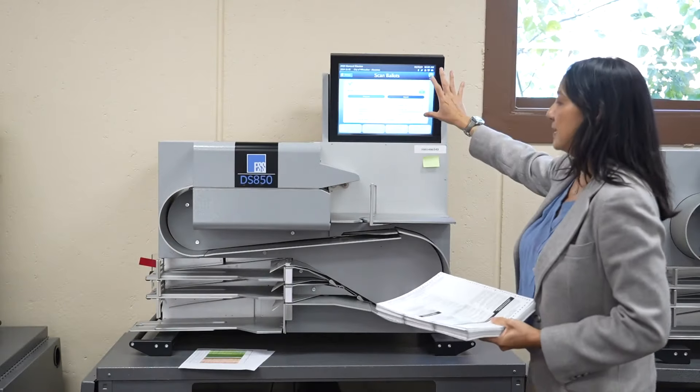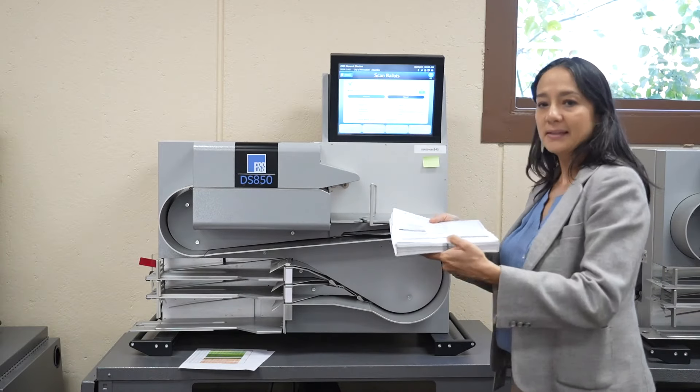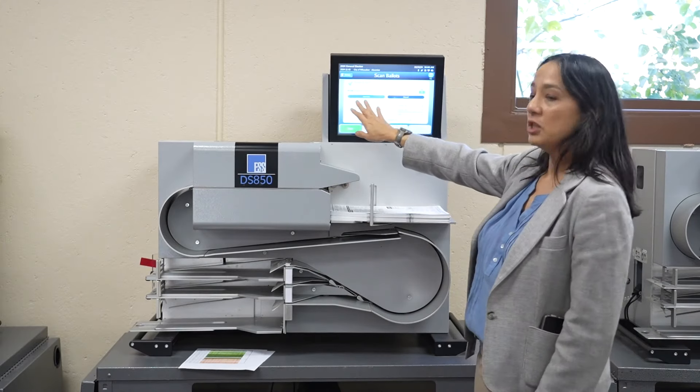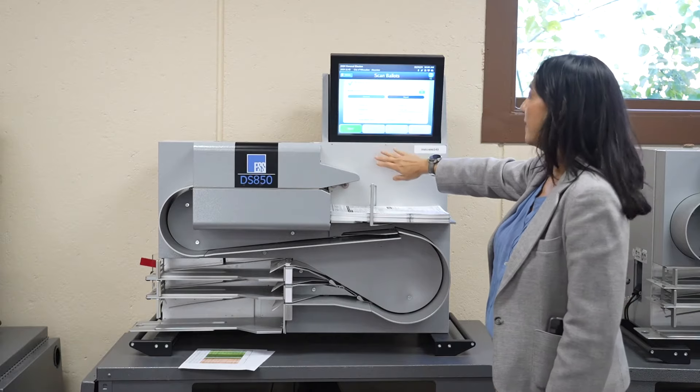So the way we use our high-speed machines — this is the screen, this is the mechanism that counts — you put the ballots in, it doesn't matter which way, line them up to the machine. Typically you'd pick a ward, but for this purpose because it's testing we don't pick the ward, and then we just hit start.